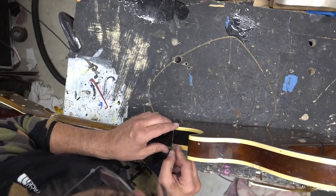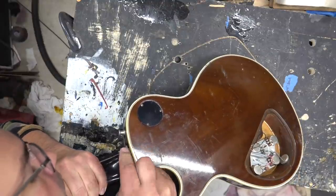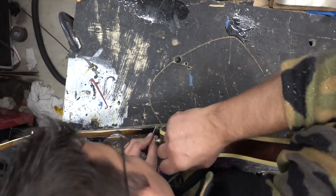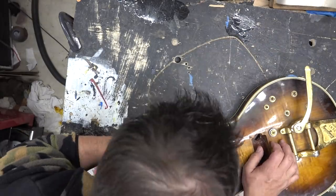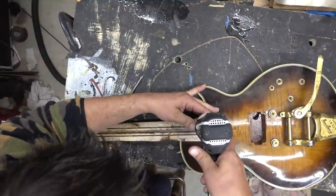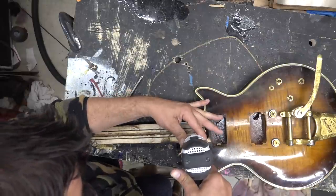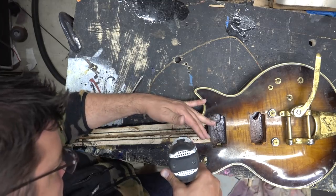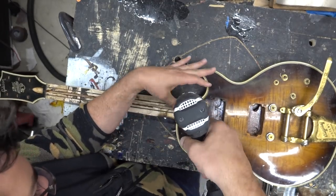We're then going to score the finish on the neck back. Time to clean all this up. Scoring it will help before I pop the neck off — the finish won't chip out too much. This is a trick I've learned. It's not exact science, but I meant to respray it and sand it anyway. Then we're going to drill eight eighth-inch holes to get this neck out. They use that PVA glue, same thing as a fretboard, so I'm going with a couple more holes than needed.